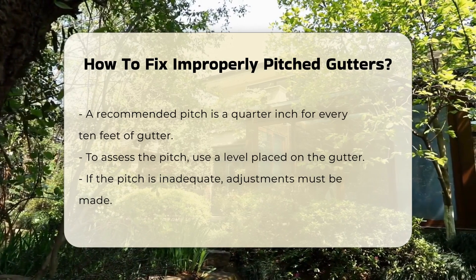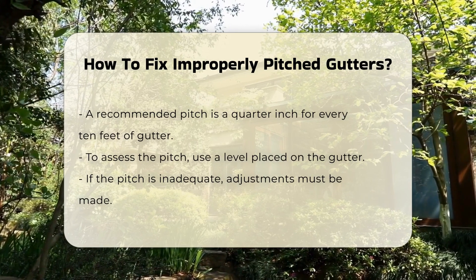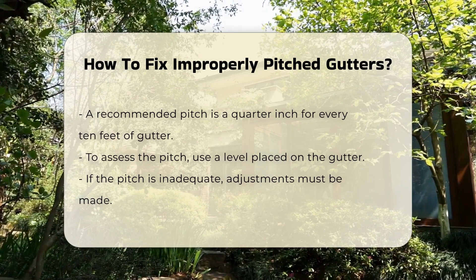To assess the pitch, use a level. Place it on the gutter to check if it slopes correctly. If the pitch is inadequate, adjustments will be necessary.